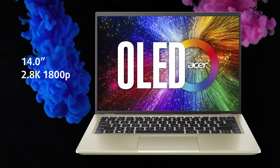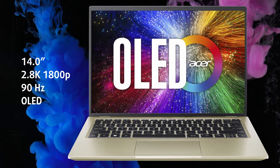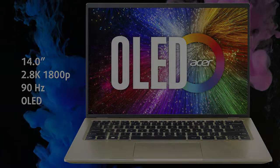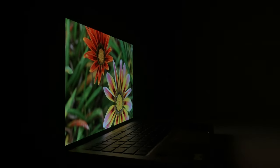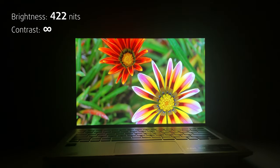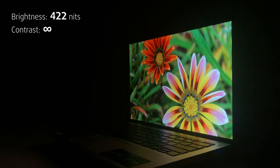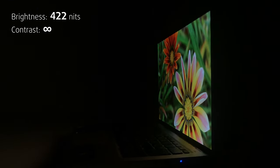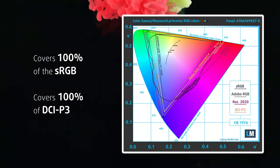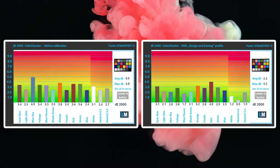On the front, we're greeted by a 14-inch OLED panel with a smooth 90Hz refresh rate and 2.8K resolution. The pixel density is 243 ppi, giving you a very sharp image. The OLED technology delivers true blacks and an infinite contrast ratio. The panel reaches 422 nits of brightness, while fully covering both the sRGB and DCI-P3 gamuts. Color accuracy is alright, but could be better.